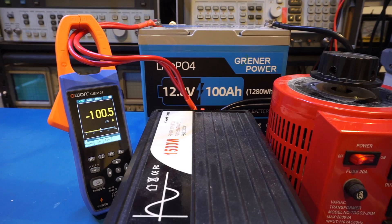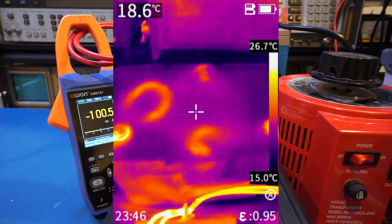After letting it run for about five minutes at around 100 amps, everything held up well. Looking at the thermal camera image, there are a few hot spots on the battery — I suspect at least part of that is from the cabling, and towards the top it appears to be from the BMS.